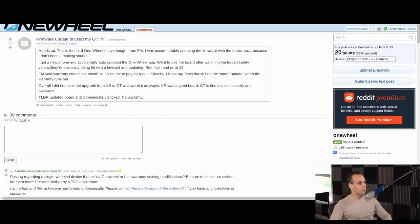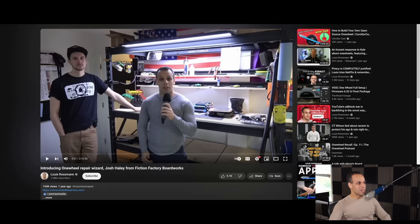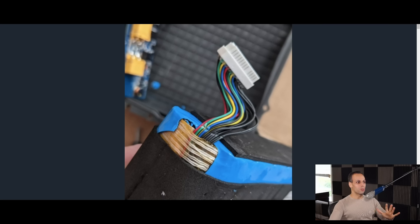But it gets better. They will have firmware updates that brick the board — updates they tell you that you have to install for safety reasons. And when you try to install them, the board bricks and they will not give you any sort of recourse. If you go through my channel, you will find a number of things that this company does that are anti-consumer in many ways.